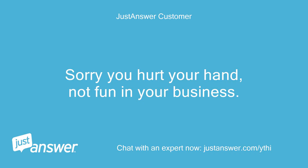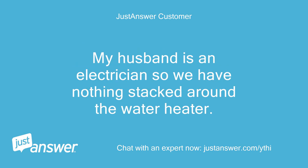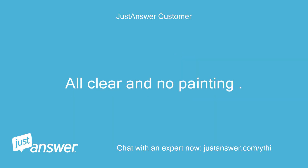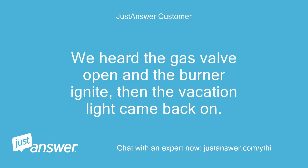Sorry you hurt your hand — not fun in your business. I forgot that Reliant serviced the water tank last year and replaced the blower fan, that is why there is no switch. My husband is an electrician so we have nothing stacked around the water heater — all clear and no painting. The vacation light briefly went off after we disconnected the power and the blower ran for a short time. We heard the gas valve open and the burner ignite, then the vacation light came back on.